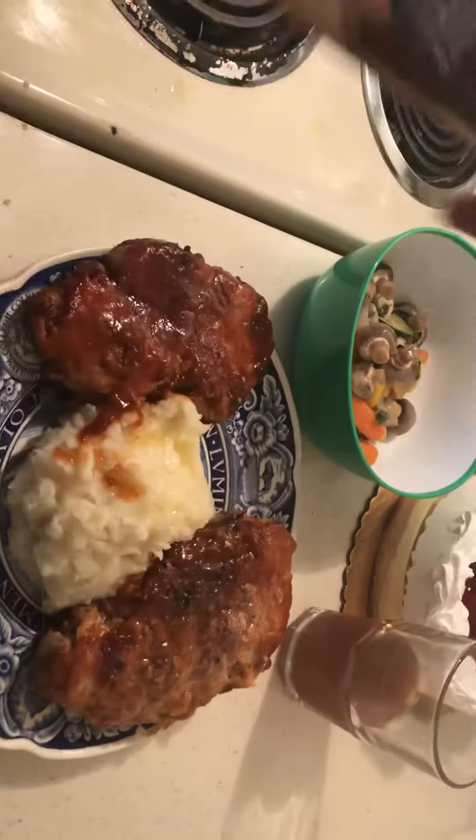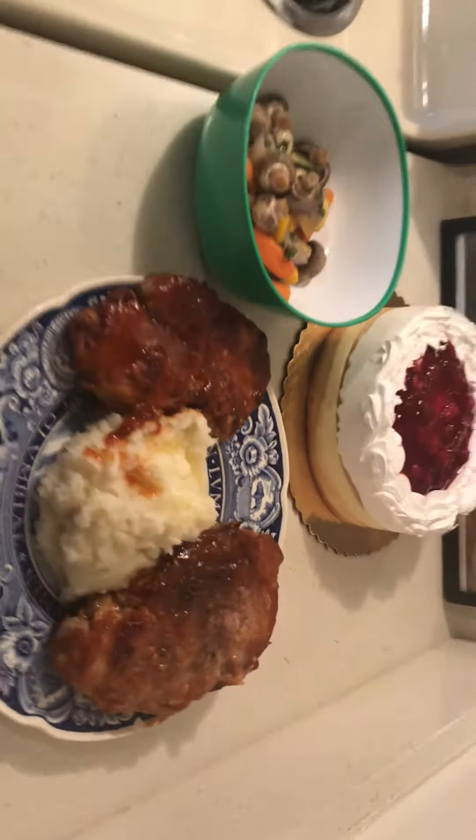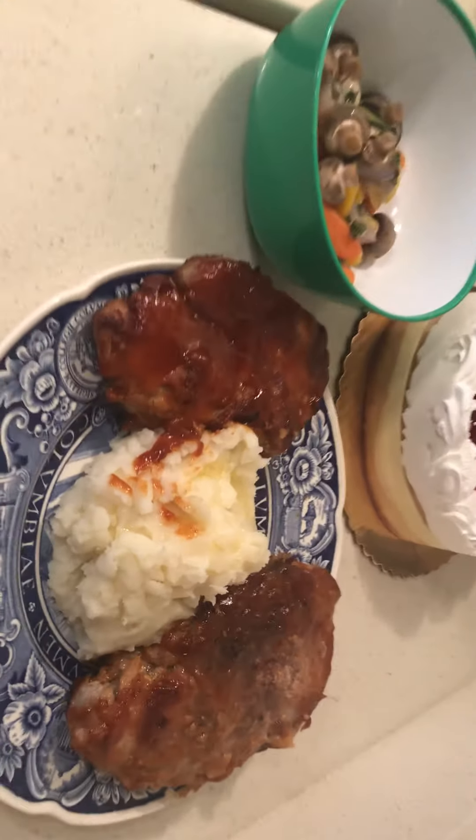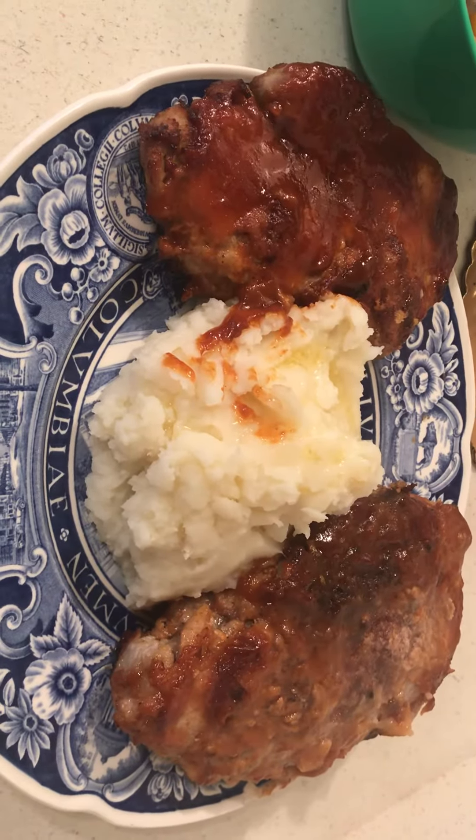And I also made some instant potatoes. Can you get a shot of everything? Okay, you got a closer up on me. All right, you guys, God bless you all.